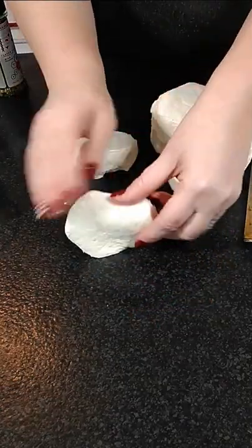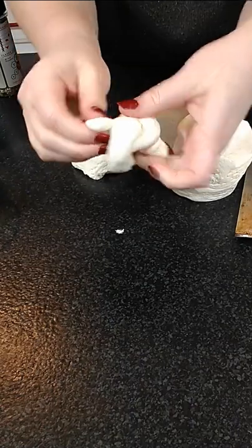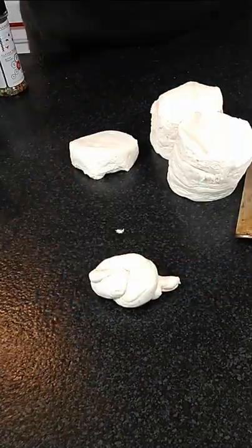We are going to make garlic knots. Now these are super easy. All you do is take your biscuit, roll it out, then you're gonna knot your biscuit just like that.